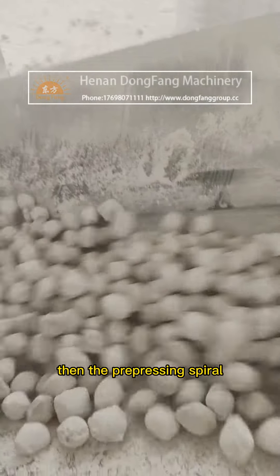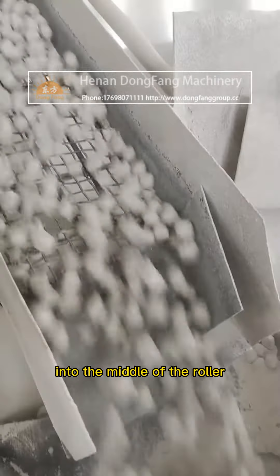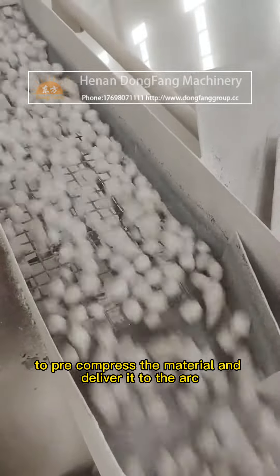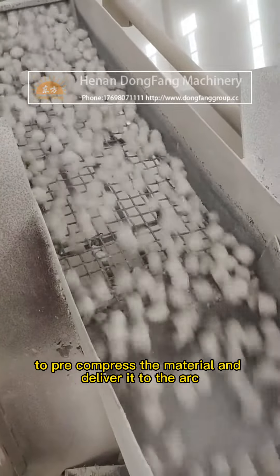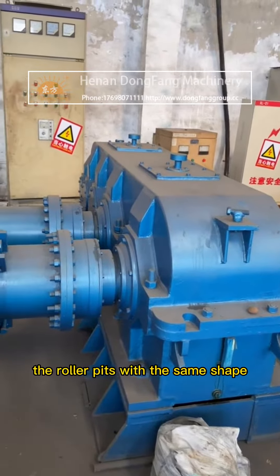Then, the pre-pressing spiral in the pre-pressing equipment will force the raw lime into the middle of the roller to pre-compress the material and deliver it to the arc groove of the two pairs of rollers.